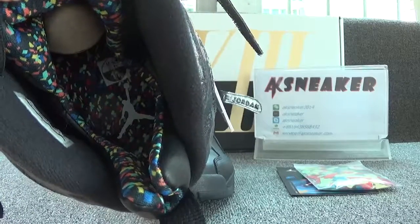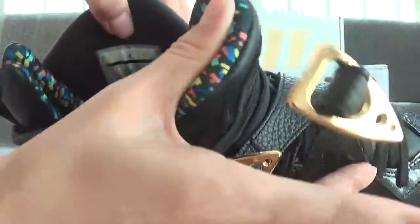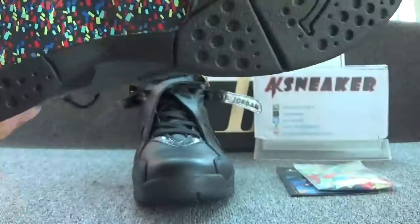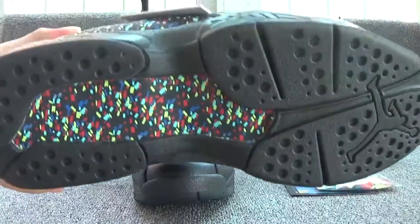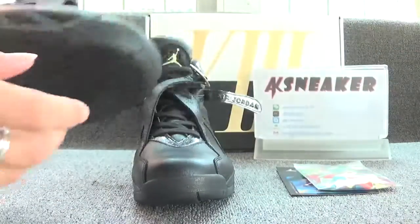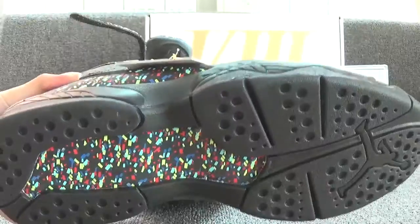And also the colorful insole. And it has the white logo on the surface. Let's have a look at the size tag — the size of the shoes is US 11. Now let's check the bottom of the shoes — it's very colorful. And you can see the black logo on the top of the bottom.